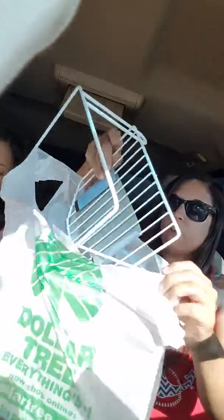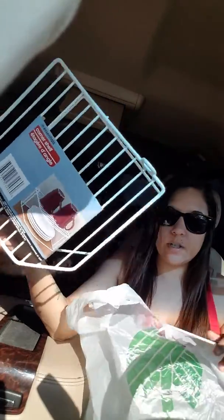I got two of the corner shelves that everybody was talking about a while ago. I'm just now finding them at my store. I got a whole bunch of them and I just decided to get two — that's what I love about Dollar Tree.